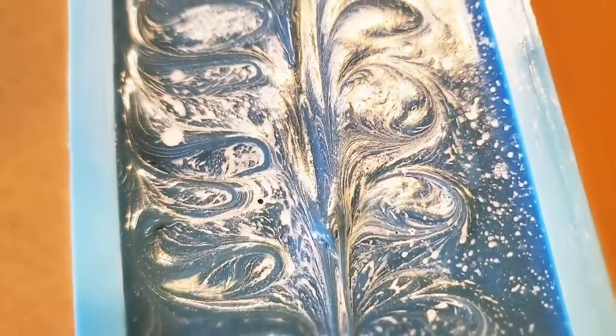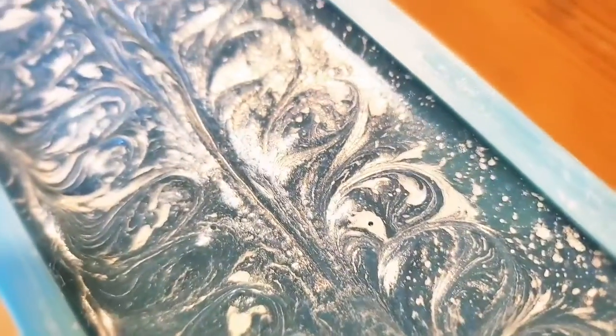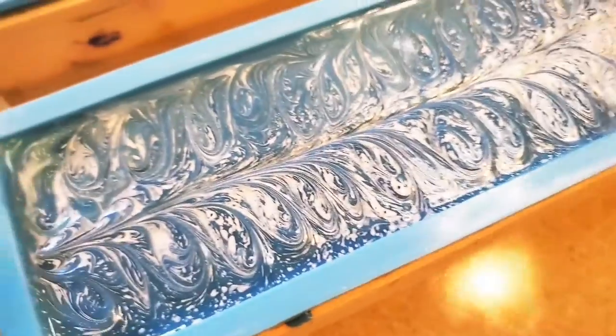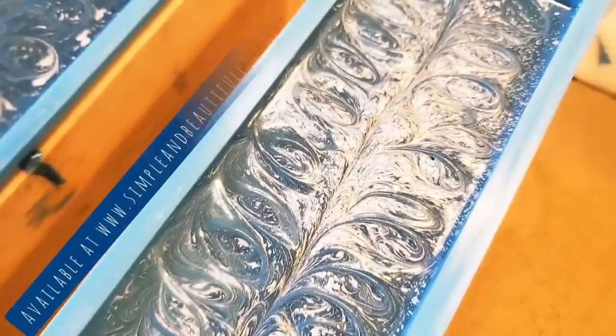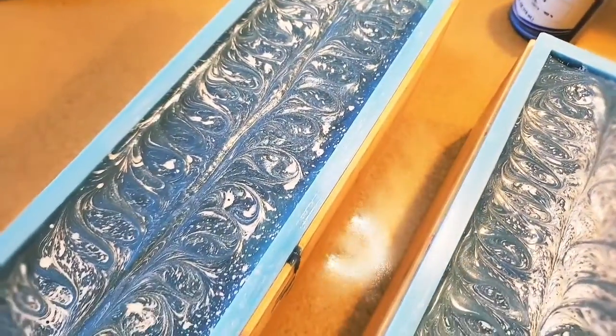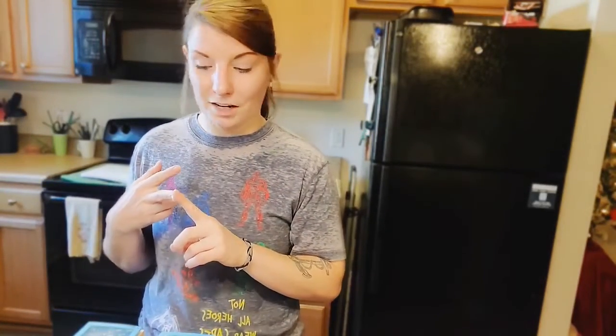Okay guys, here is our finished product. I added a little bit of silvery shiny white on top and then swirled that in — because who in the world wants a cupcake that's not decorated on top? Now I am going to let these sit overnight, just chill out and leave them alone. You'll be able to catch my soap cutting videos on YouTube Shorts or on TikTok. You can find me at Simple and Beautiful Life, and you'll be able to see what these look like on the inside — and I cannot wait. They're just going to be gorgeous.